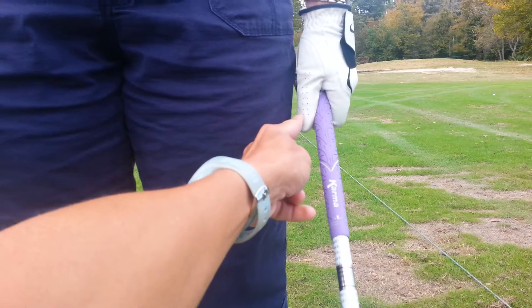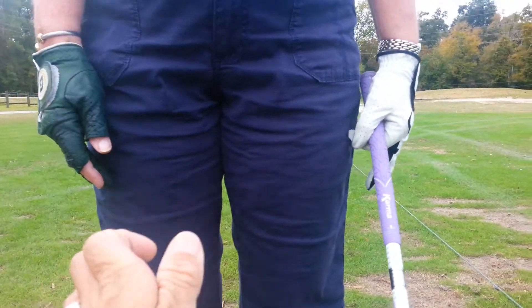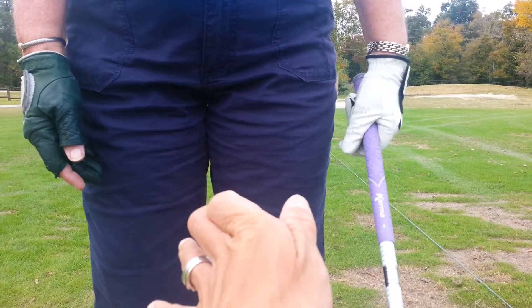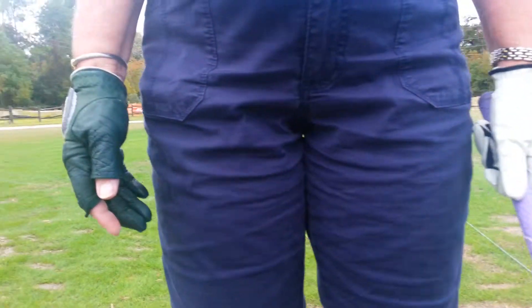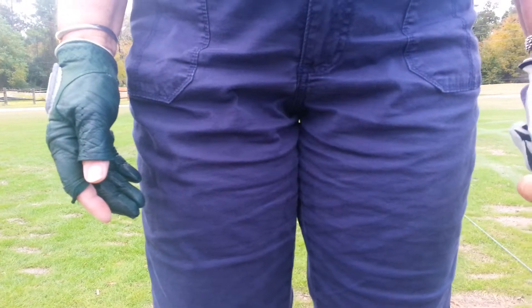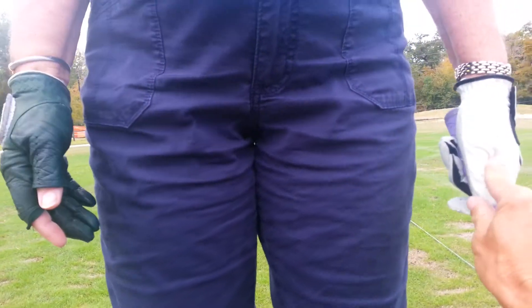So your thumb's on the right side of center. I do want you to have a little bit of a line, so close that gap between your thumb and index finger. Yep. Okay, start right there.